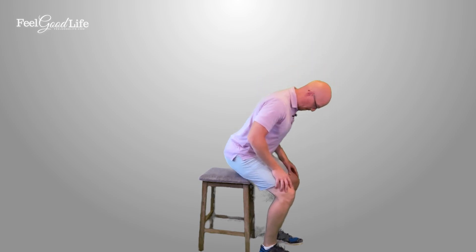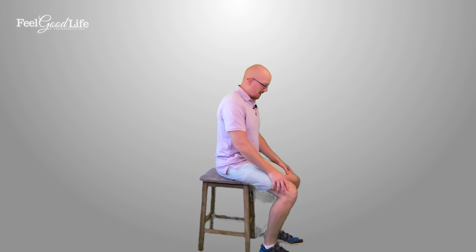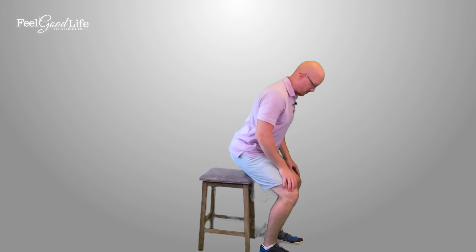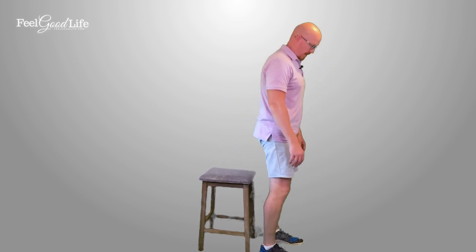Another mistake people make is they allow their knees to collapse in, which decreases stability in the lower half of your body. You really want to make sure your knees are driving outwards as you stand — really force those knees to go out as you stand.